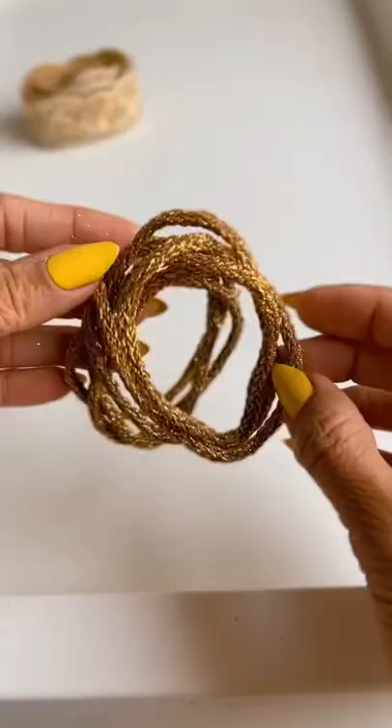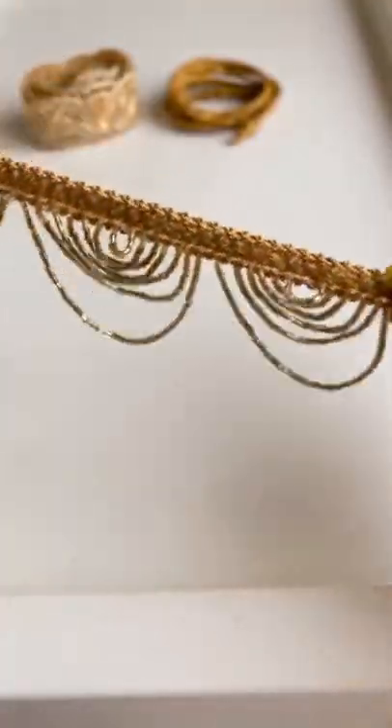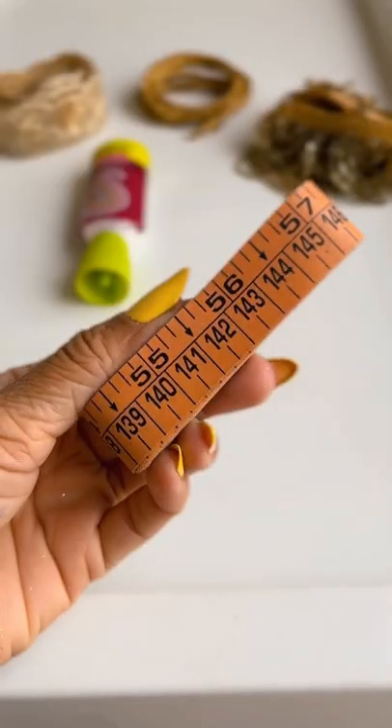Here's how to make a DIY embroidered belt. Take an embroidered lace of your choice, a cord lace, a dangling lace if you want to get extra creative, some fabric glue and a measurement tape.